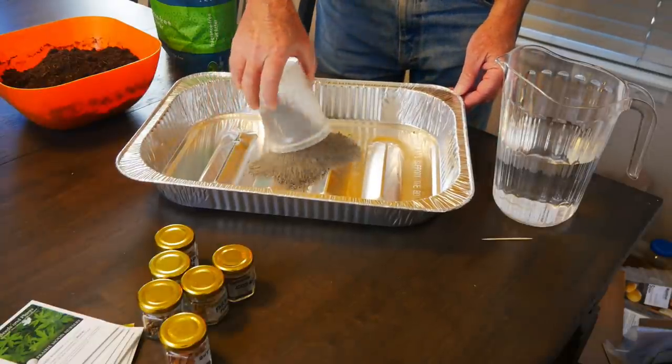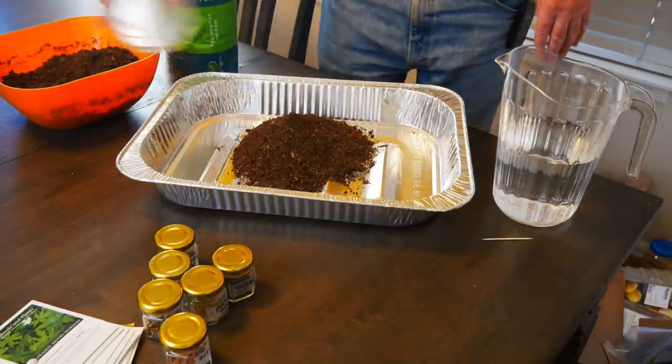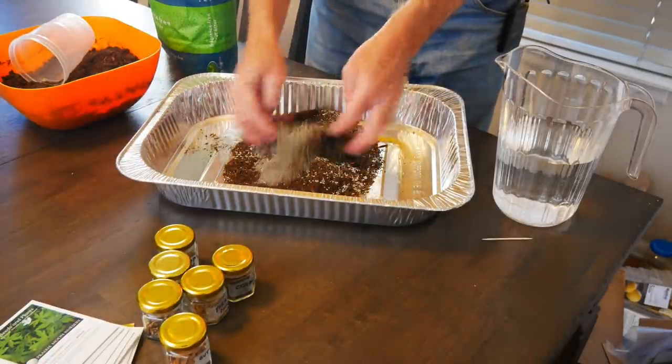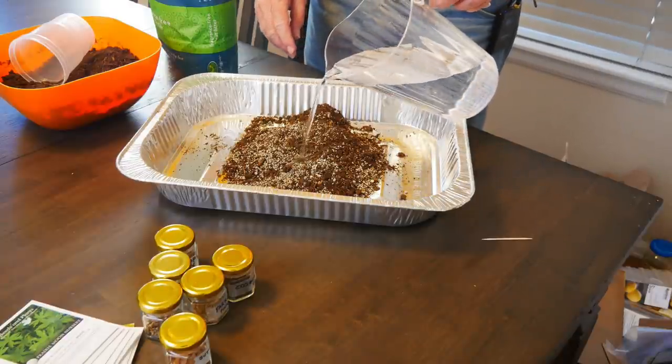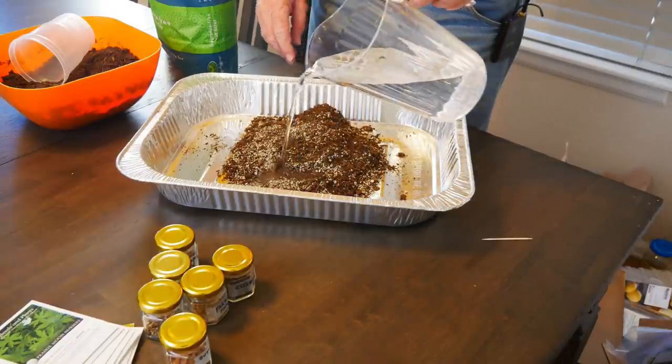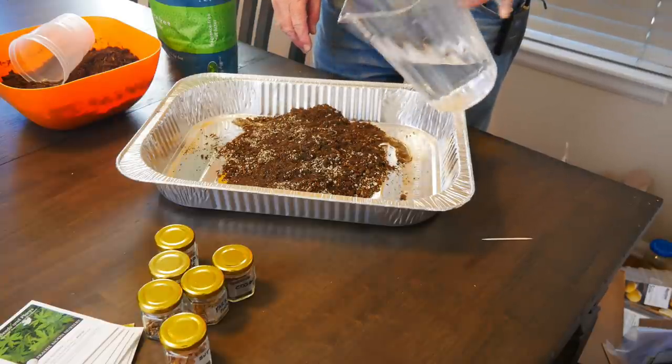I'll start by pouring some of the kitty litter clay particles into a mixing container and then adding the same amount of compost. I'll mix it up to combine, then pour some water and allow it to soak in, because the kitty litter clay has to break down and combine with the compost. The clay helps hold everything together and the compost adds a little nutrition after the seeds sprout, since the idea is a self-contained ball that we place in the garden and let the weather and elements dissolve it.